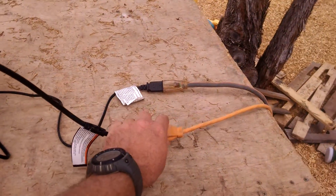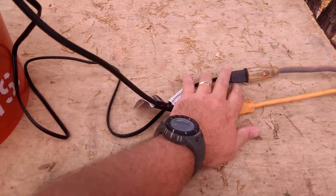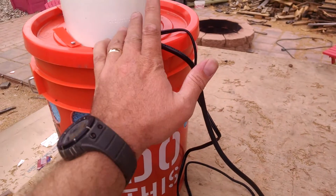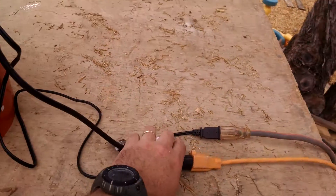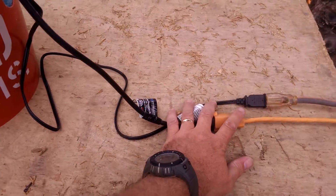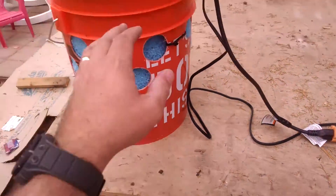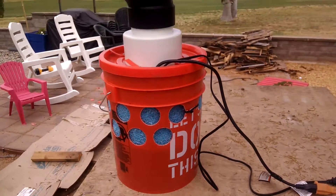Right now the fan and the pump are both hooked up to 120 volts, but what's nice is the pump is already a 12-volt pump and the fan can also be run on 12 volts. Eventually I'll be converting this over to a solar panel so I don't need a dedicated power source — it'll truly be portable. We could take it camping, use it to cool off our chickens in the chicken coop, whatever we need.